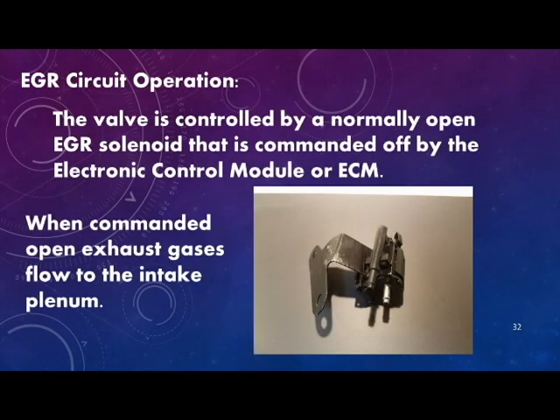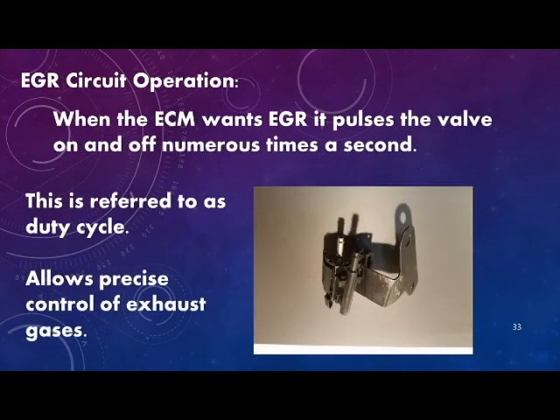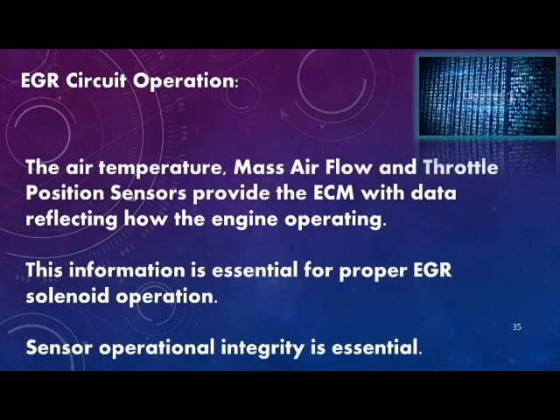The EGR valve is controlled by a normally open EGR solenoid that is commanded off by the electronic control module, or ECM. When commanded open, exhaust gases flow to the intake plenum. When the ECM wants EGR, it pulses the valve on and off numerous times a second — referred to as the duty cycle — allowing for precise control of exhaust gases. The ECM calculates EGR duty cycle based on information from the manifold air temperature sensor, mass airflow sensor, and throttle position sensor.